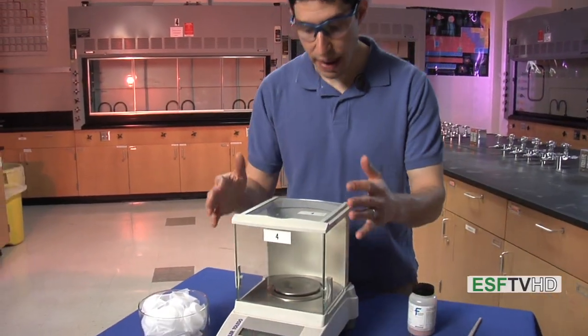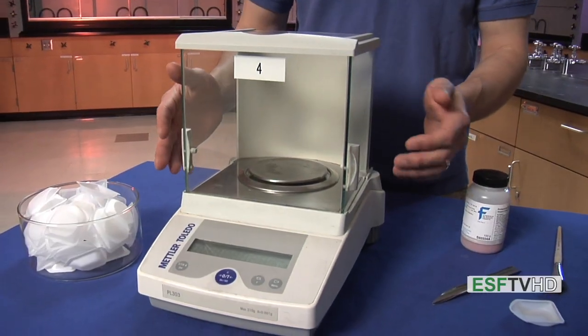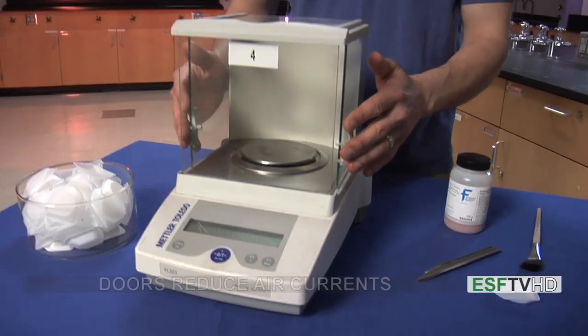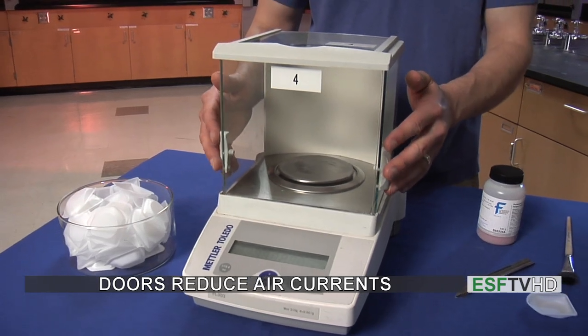There are a few parts of the balance we're going to talk about. First is the balance itself, which we see right here. There are a few different models you'll see in the lab, but all of them have these doors on the side which are used to prevent drafts. So we're always going to close the doors when we read a mass.